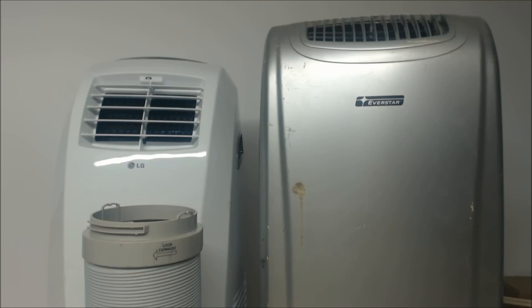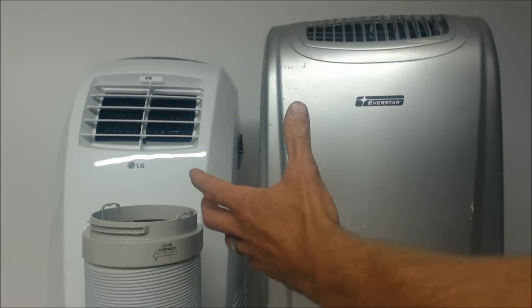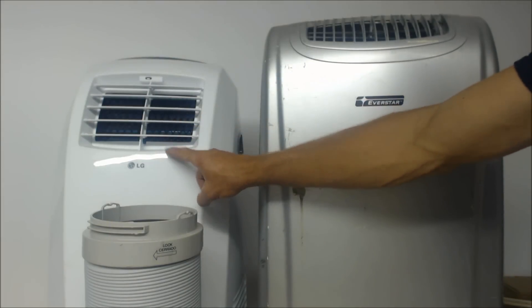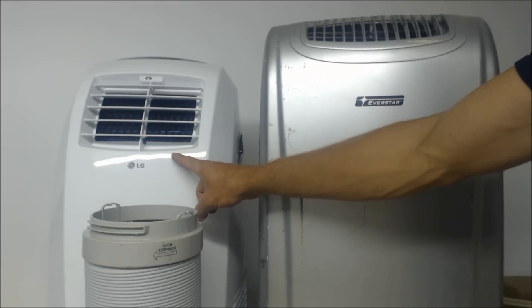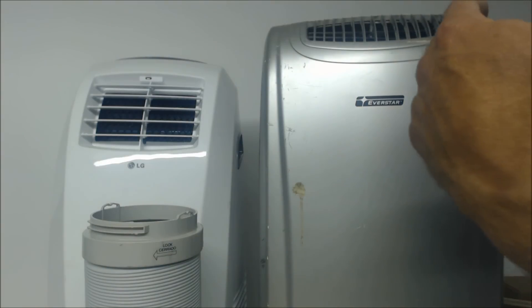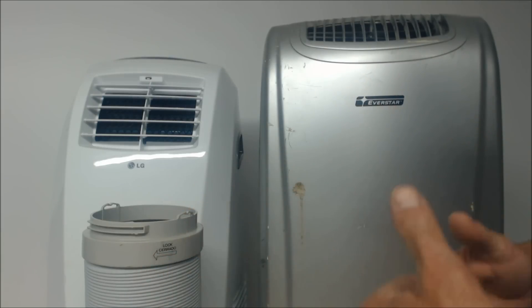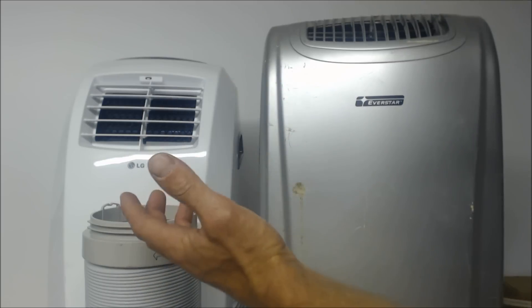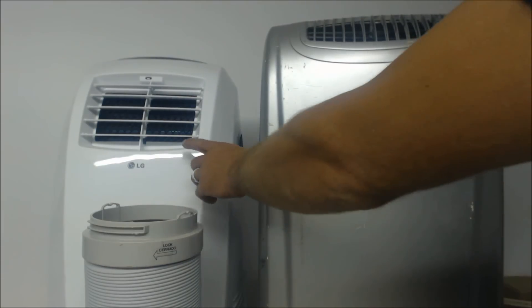Hey guys, this is AC Service Tech and today I just wanted to go over a couple tips for installers replacing air conditioning systems in attics, as well as keeping your customers comfortable when you can't get to them right away. So why would an HVAC tech need stand-up rolling air conditioners? I have a few of these units, and I use them solely to keep my customers happy. Say I sell a job but I can't get to it fast enough, or there's an emergency, or someone just needs air conditioning for a spot room.